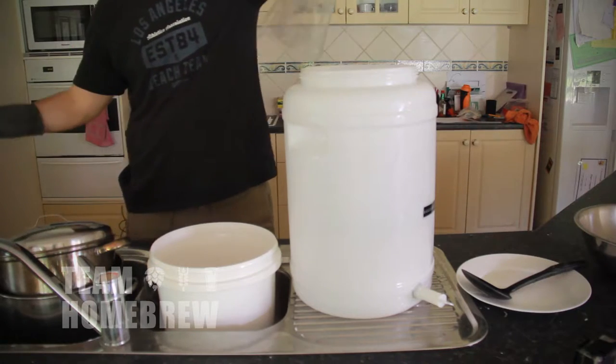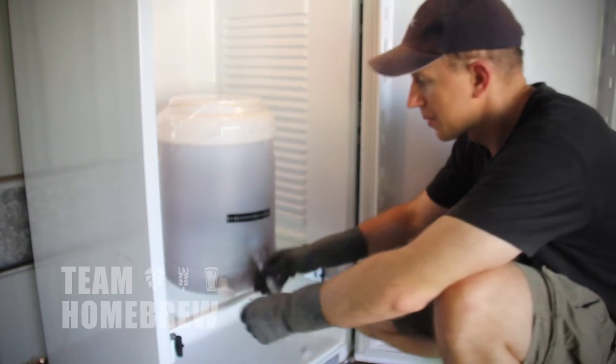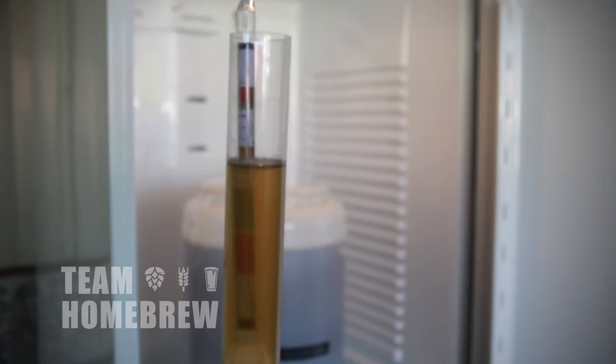I'm going to show you some tips and tricks to make brewing easier. We're going to focus on the areas where you need to focus on. Nothing here is too complicated, but we're going to improve the beer that you make. There's some simple processes and principles to learn.